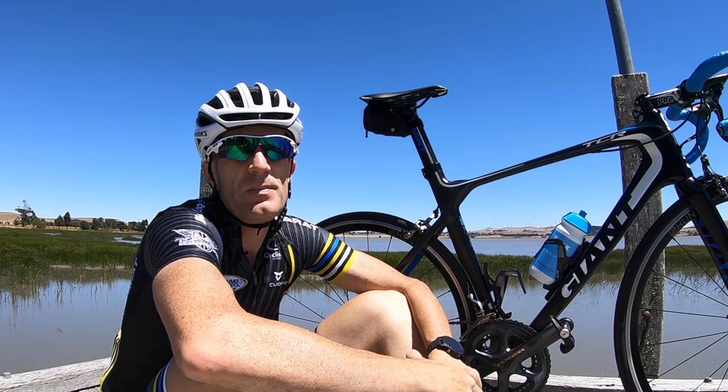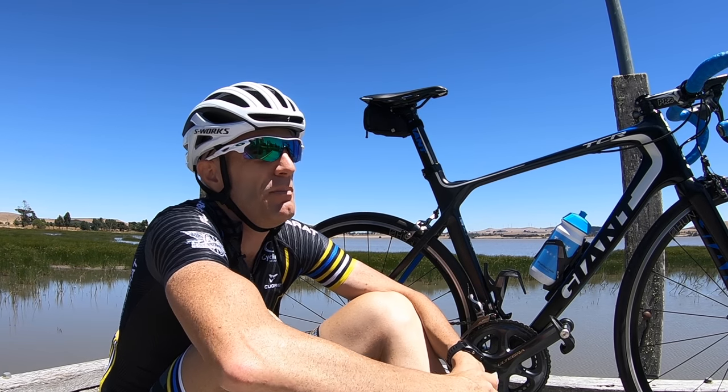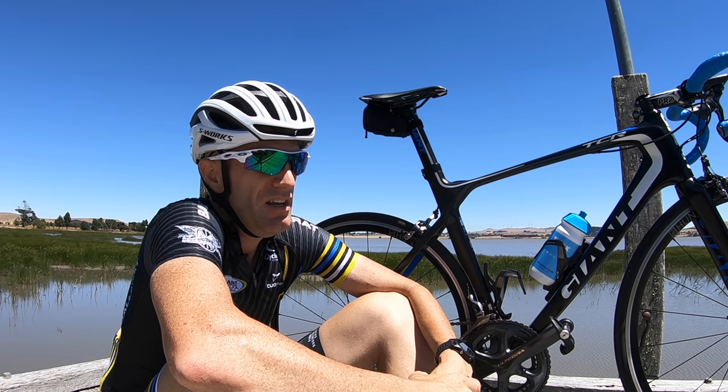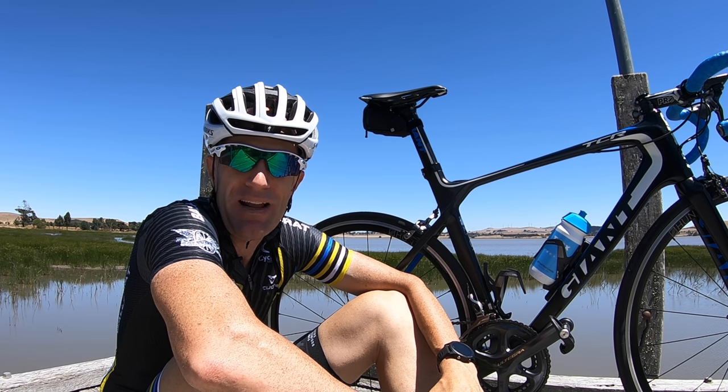Disclaimer: if you are experiencing strong discomfort or true numbness around your bits, go and get a professional bike fit — it is so super important. Let's have a look at some footage I shot over in Adelaide this week with the GoPro mount on the back of this saddle.